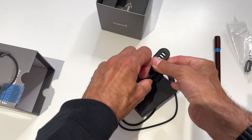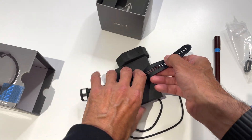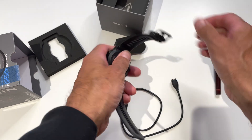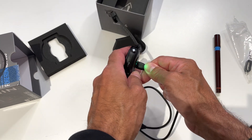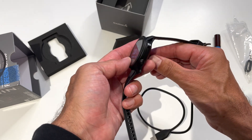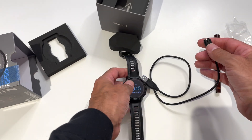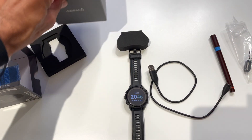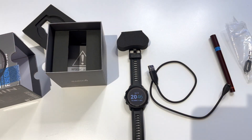This means you can't charge the watch whilst you're running because the watch plugs in perpendicular like this, and then you can't wear the watch at the same time. I mention that because that's one of the strategies you would use as an ultra runner should you need to charge the watch on a long distance event.